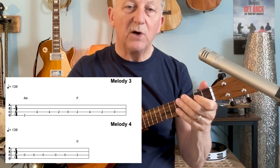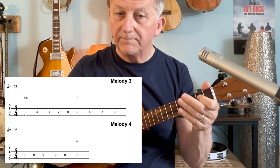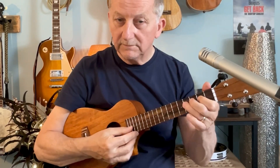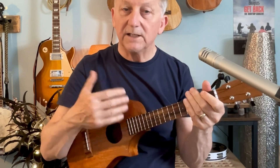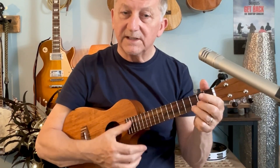The very last part is the simplest one, and to round it off you can go back to the intro riff. The chords to the song are fairly simple: C, F, C, G, A minor, F, C, G.